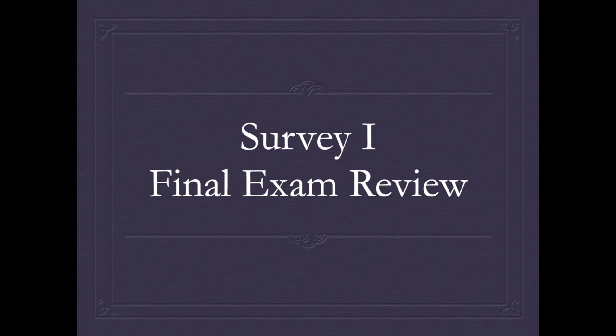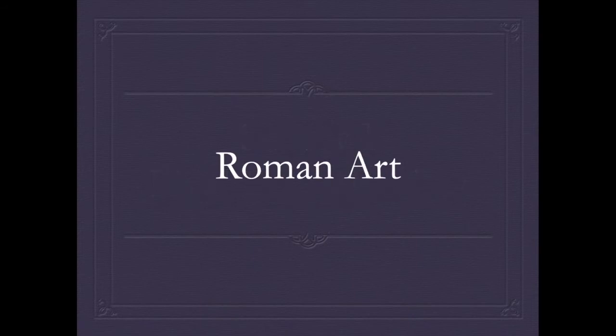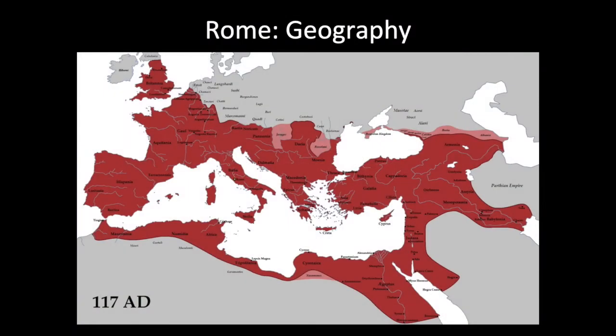Hello everyone, this is Dave, and I'm going to be walking you through the final exam review for our Survey 1 class. The final exam covers material we've gone over after the midterm. For the midterm, we covered everything from prehistory up into the Etruscan era, and now we're going to begin with Roman art. Keep in mind this is a review only — it does not take the place of any lecture you should have watched.